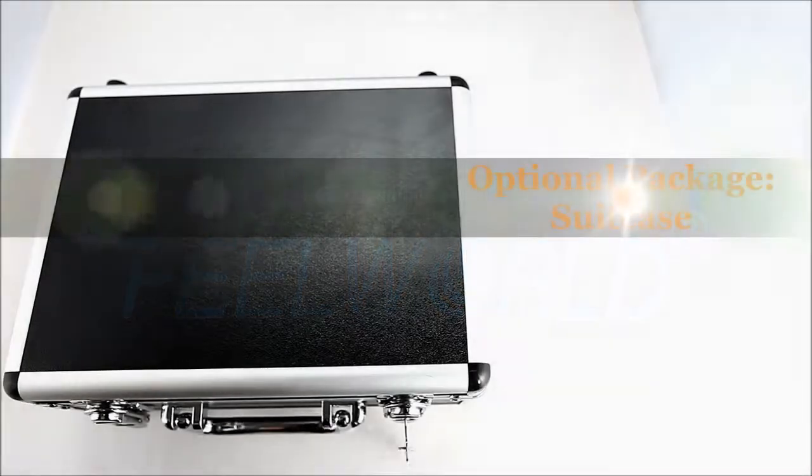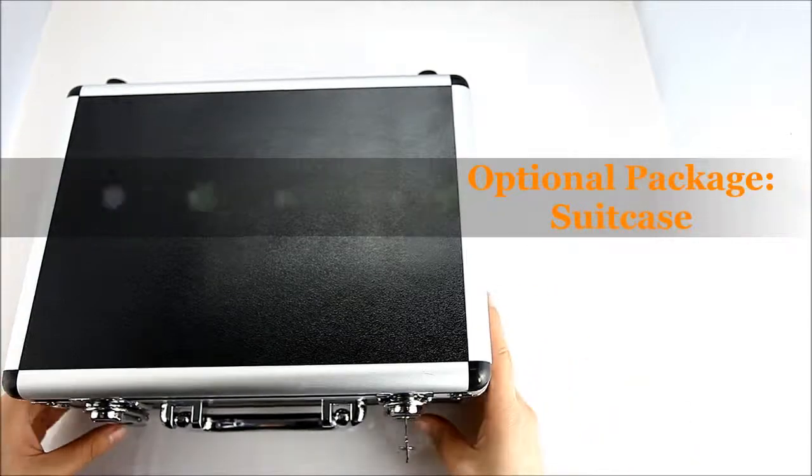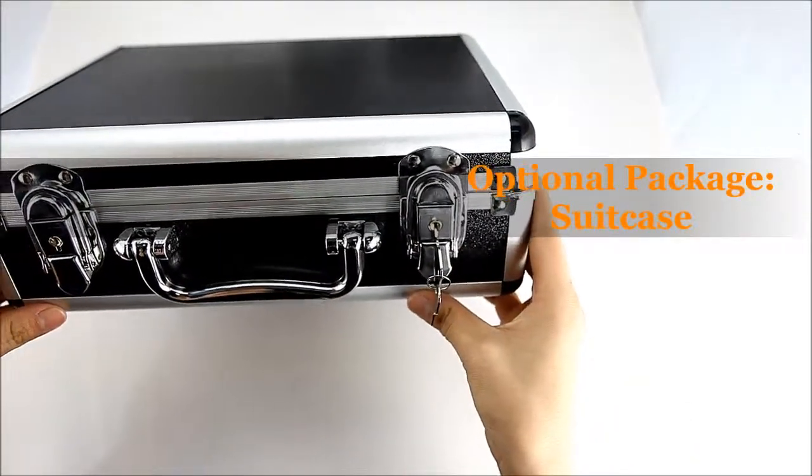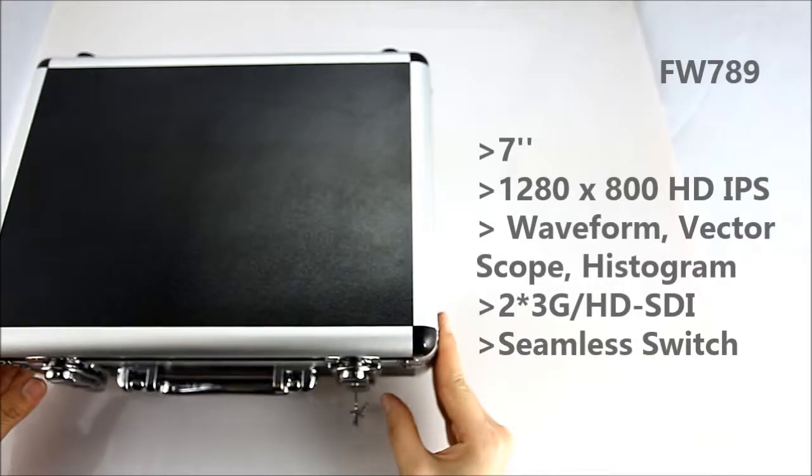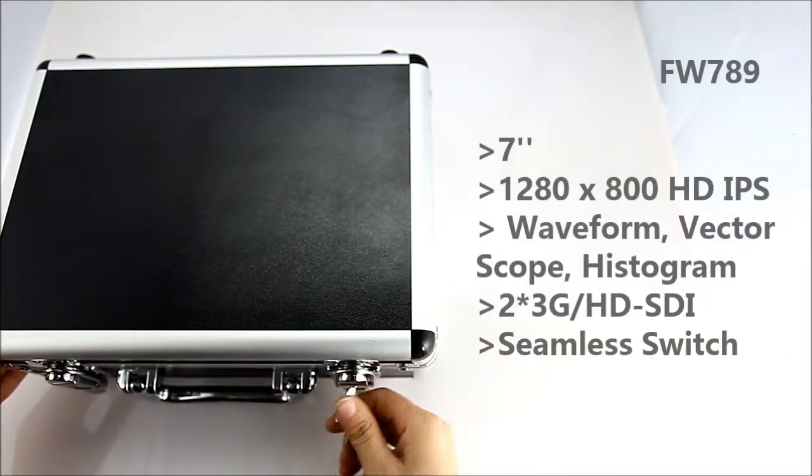Welcome to Feelworld Monitor. This video will show you the new model FW789 optional package suitcase and will show you the package list. Let's open the suitcase.